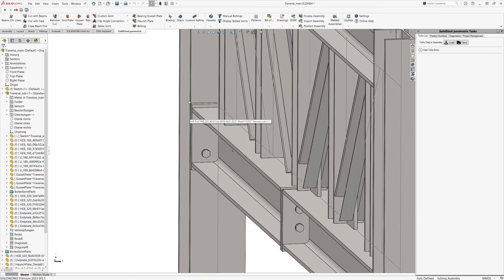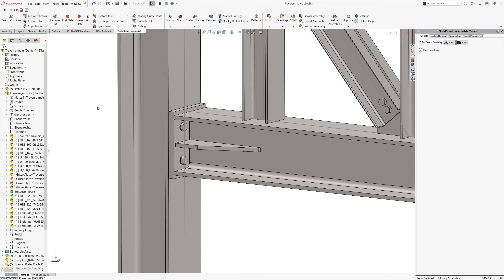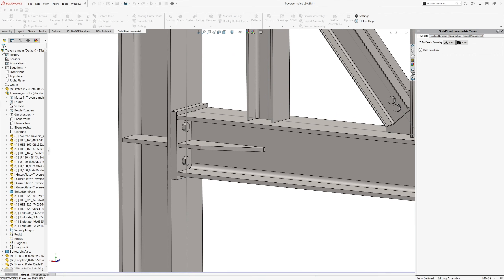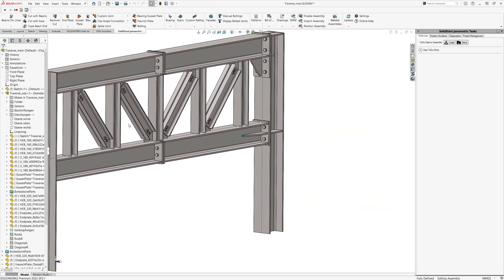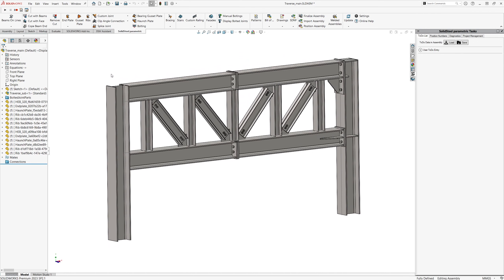We continue with the end plate connection on the lower cord. Using the end plate tool, we select the beam, then the face to which we want it to connect, and immediately get a preview. By the way, you can change the type of end plate here in the presets. It's now one with four bolts, but you can just change it back to two columns down here. Confirm and the end plate connection will be added as well.